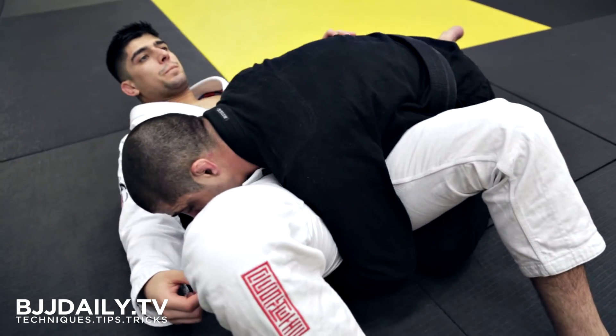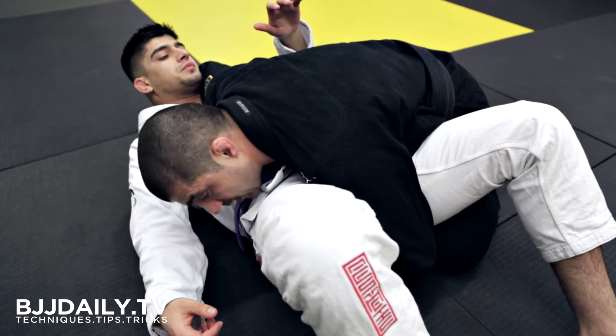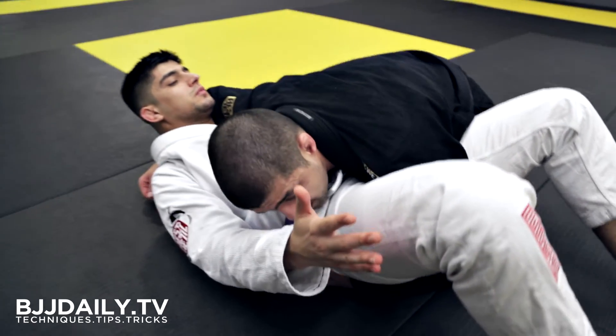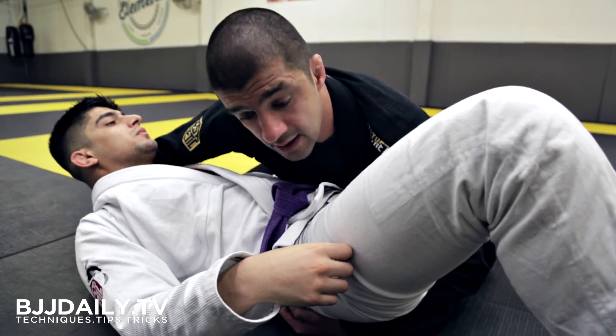As soon as I bring my knee tight to the hip, I can release the control from his thigh and start controlling his head. An important thing to be aware of here is making sure my head isn't too loose — if my head is too loose, he's going to use his right hand to push my head between his legs to land the reverse triangle.